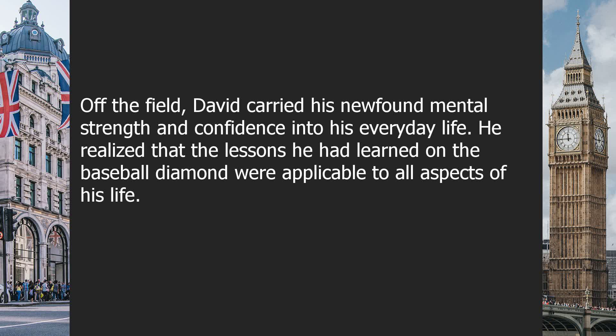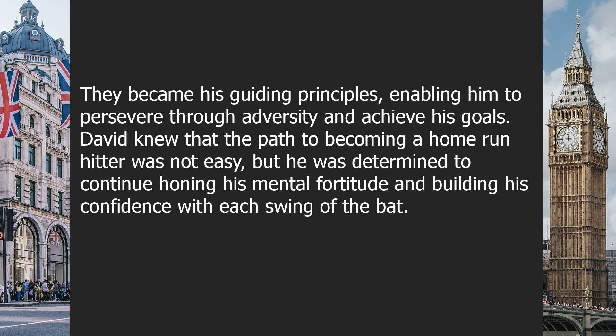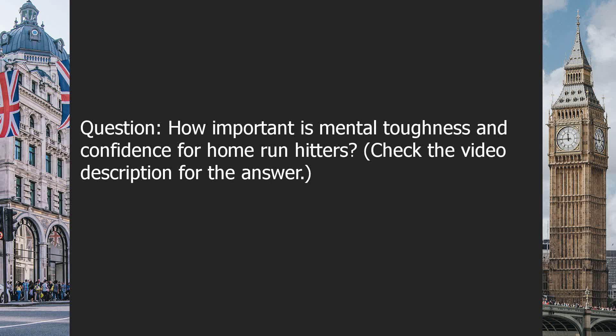He realized that the lessons he had learned on the baseball diamond were applicable to all aspects of his life — whether it was facing a challenging task at work or navigating personal relationships, David approached each situation with the same unwavering belief in himself. Throughout his journey, David encountered both triumphs and setbacks, but his mental toughness and confidence remained unwavering. They became his guiding principles, enabling him to persevere through adversity and achieve his goals. David knew that the path to becoming a home run hitter was not easy, but he was determined to continue honing his mental fortitude and building his confidence with each swing of the bat.